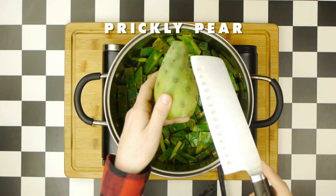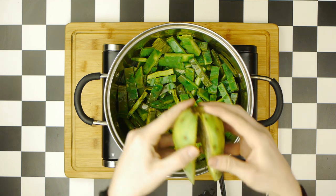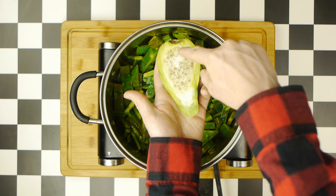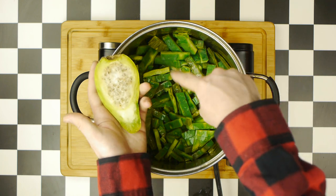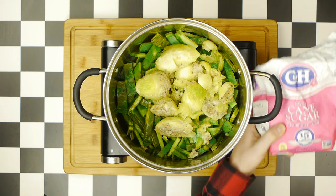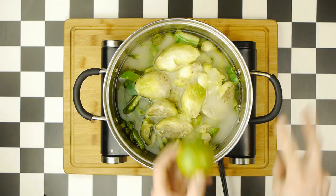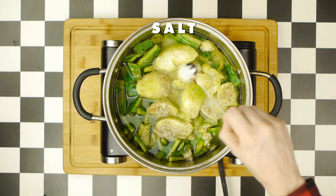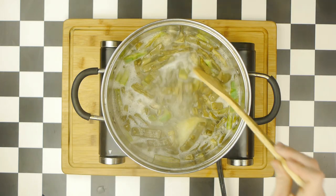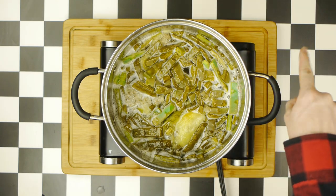The prickly pear comes in a red or, in my case, green variety. What we want is what's inside — the seedy, pulpy middle section — which will add natural sweetness to the more vegetal nopales. We'll scoop out the innards of four tuna fruit into our pot, then add four cups of sugar, followed by three cups of water, as well as the juice of two limes. We're also going to add a bit of salt, stir this together, bring it to a boil, then reduce the heat and allow this syrup to simmer for about 20 to 30 minutes.